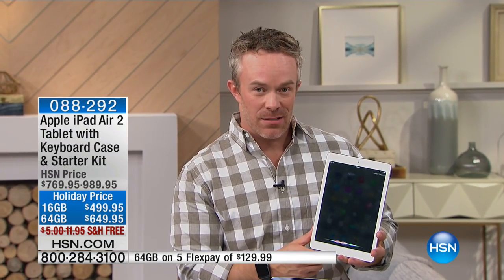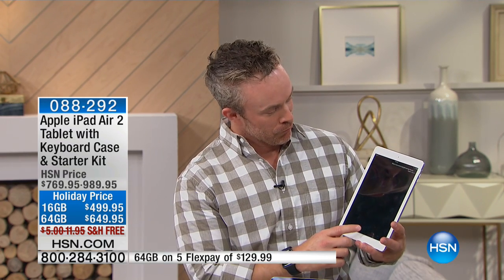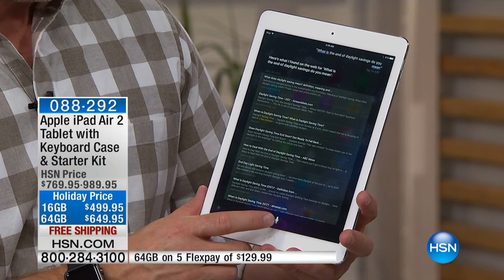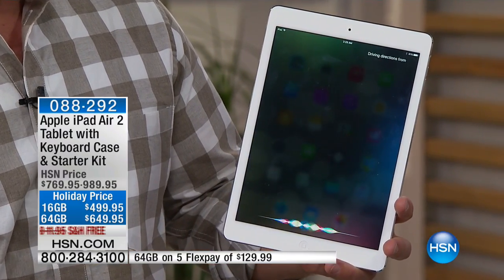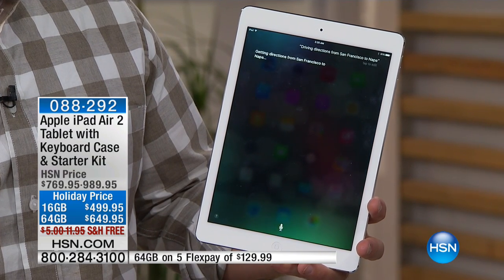When's the end of daylight savings? Me neither — let's ask Siri. She's checking her sources. Here's what I found on the web for 'what is the end of daylight savings.' It does everything. Driving directions from San Francisco to Napa.